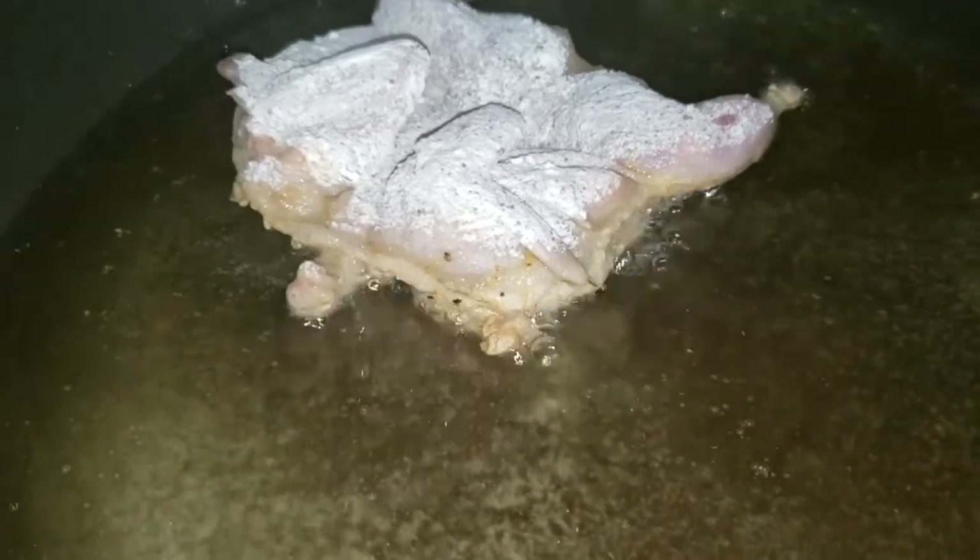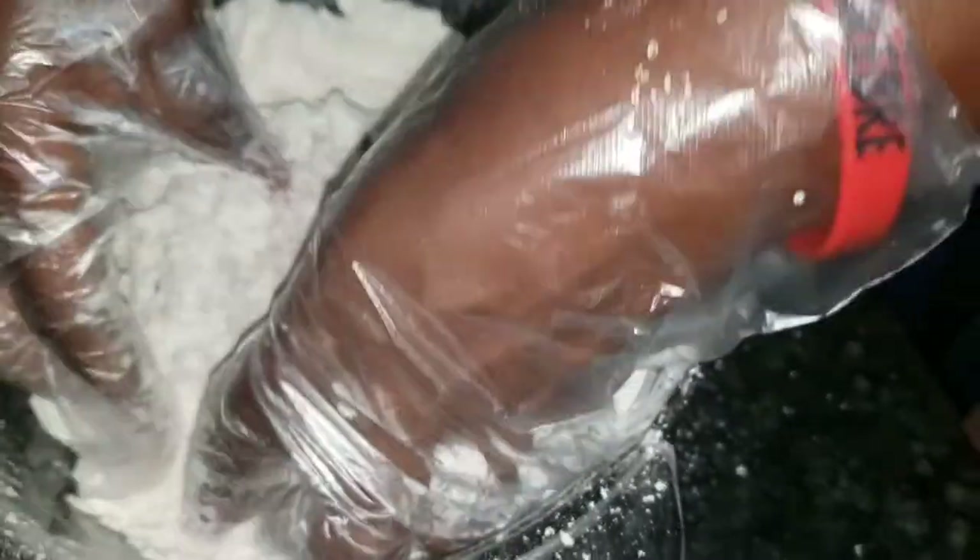I had to quiet my bird down — he's smelling the quail, so he's getting excited and ready to eat, because he eats pretty much everything that we eat. He's very small. As you see, I'm just continuing getting my quail and putting my flour on it to get the oil.